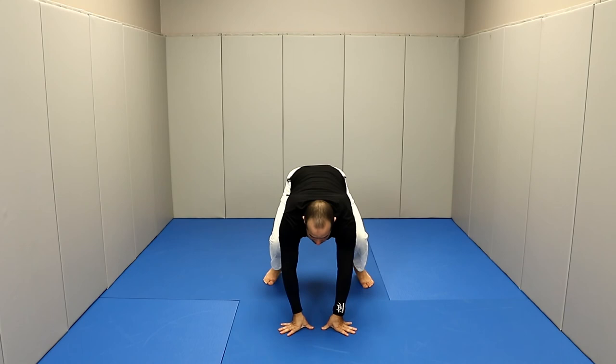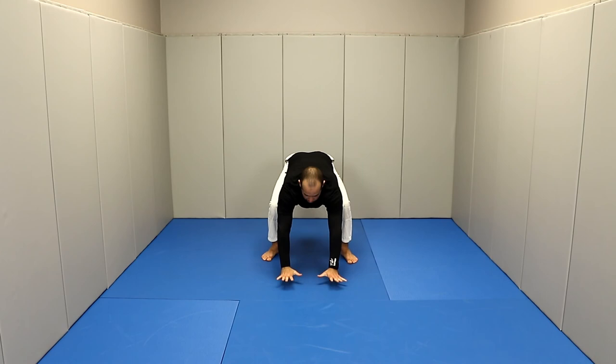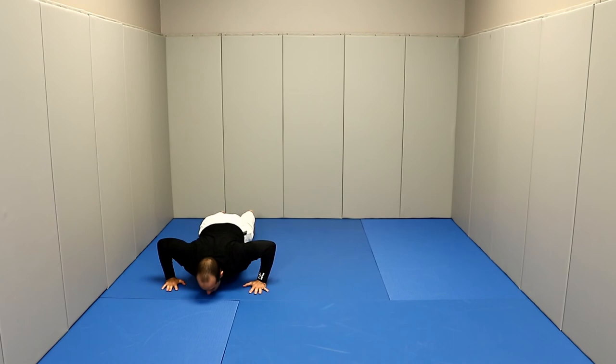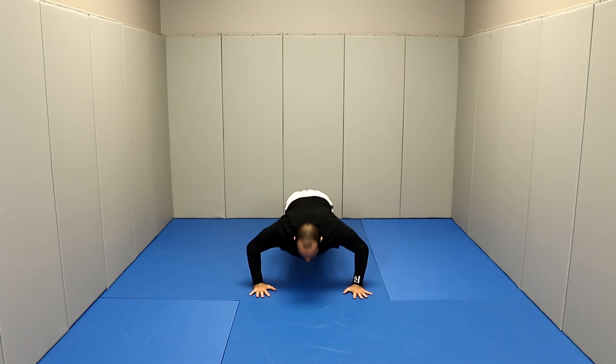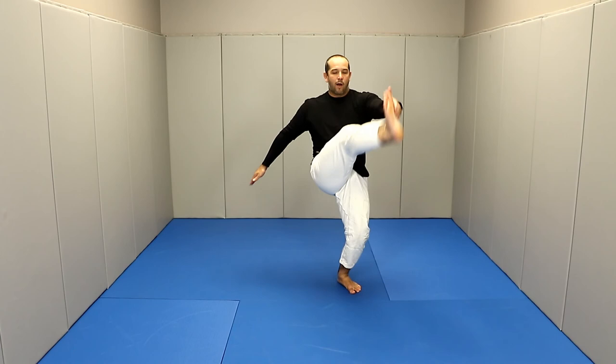In the frog, go forward three times, then go back. From the frog, hands on the floor, jumping back into push-up position. Now we're going to do the cross push-up: cross my hands, open my legs, uncross, push-up, up. Back into the center, push down, up, cross it, push down, up, cross it, push down, stay. Toes on the ground, push back, jumping — frog position. From here, kicks — six kicks: one, two, three, four, five, six.